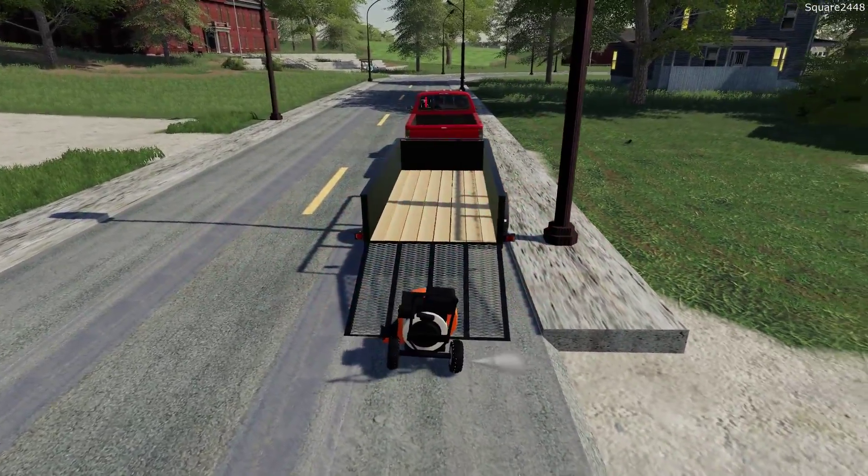One thing I definitely would like to find a way to do is empty the grass into maybe the bed of the pickup truck, or even just put it in barrels — trash barrels that many companies do use. So I do want to find things like that to make it more realistic. And we'll get mowing.